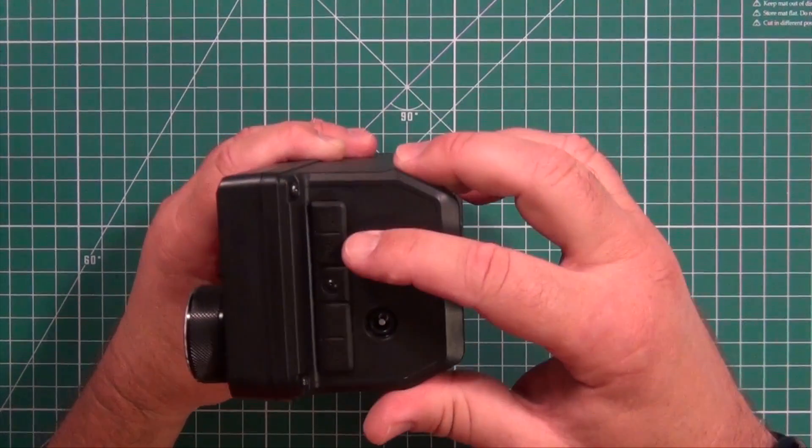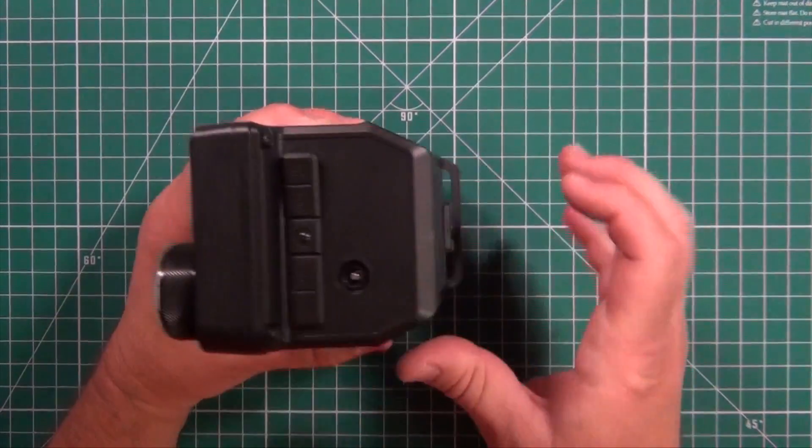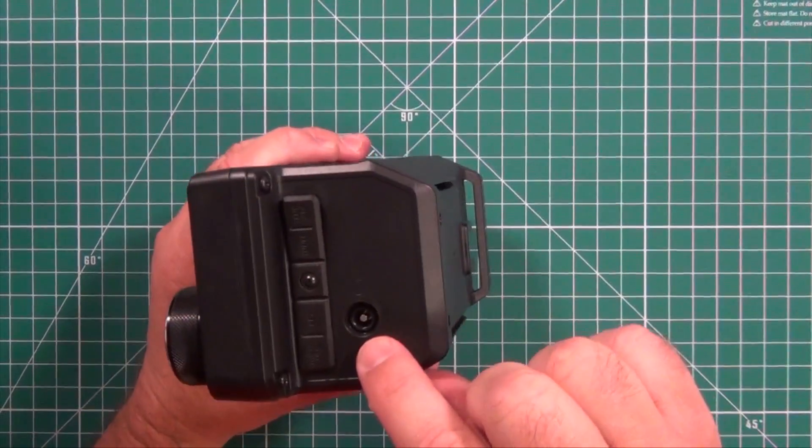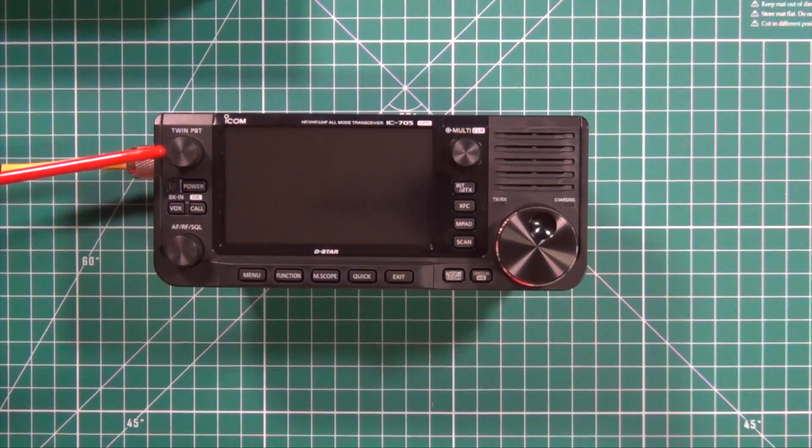And then you have your tuner and AFC slots or plugs, as well as external power on the back of your battery. The top knob on the left is the passband tuning control. Then you have your power indicator next to the power button, VOX control, your call DR function key, then the volume, RF gain, and squelch. And the menu key, function key, mini scope key, your quick key, and the exit.